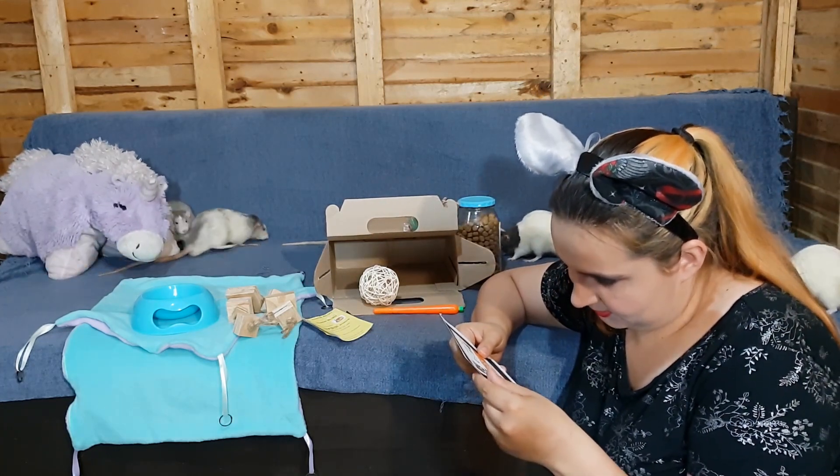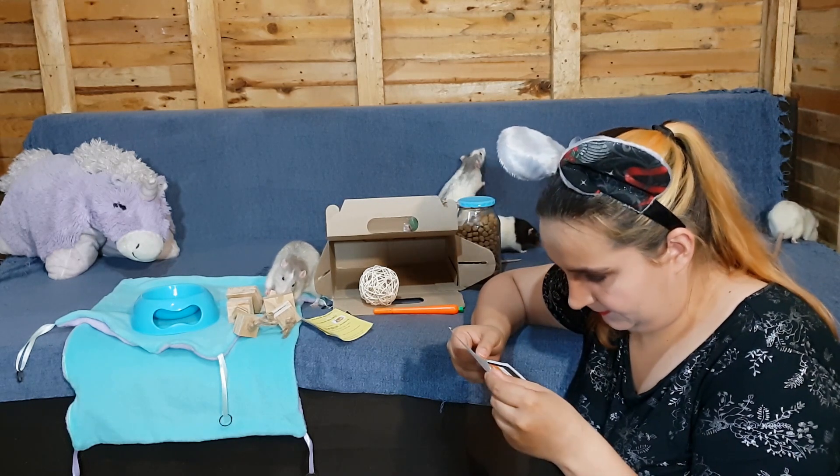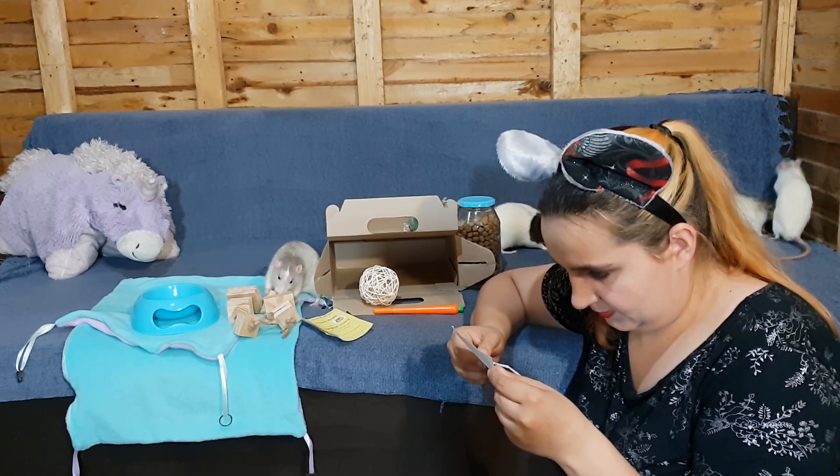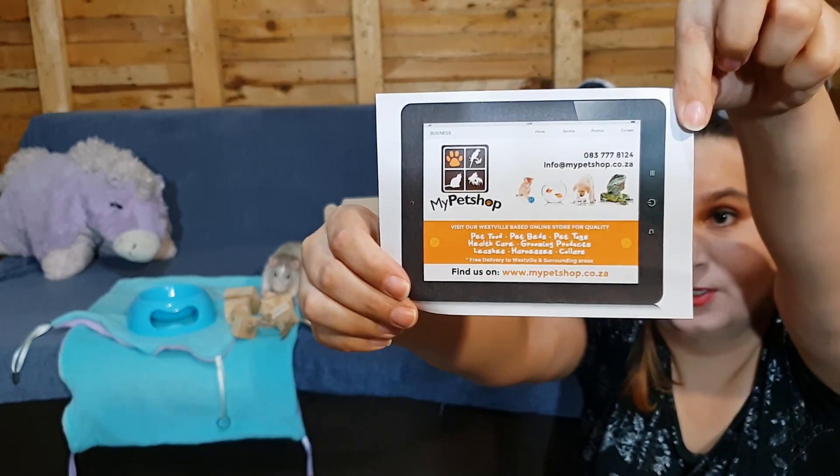What is this? It's like a business card. There's the little business card if you want to support them.